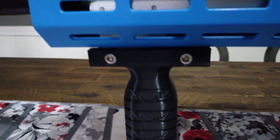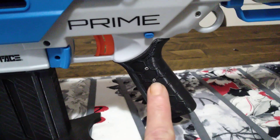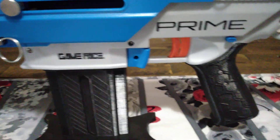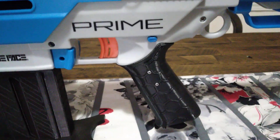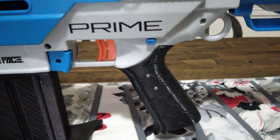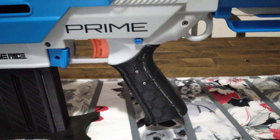If you guys have a Game Face Prime or a Jet Blaster Sita, for that matter, this grip will actually fit a Sita — I have tried it myself, I know it fits. If you need anything from him, be sure to drop him a line. He's at foamproshop.com. This is Milo's Mods signing off — have a nice day.